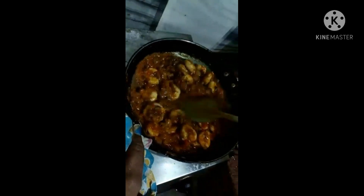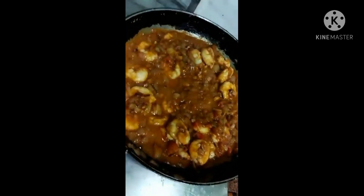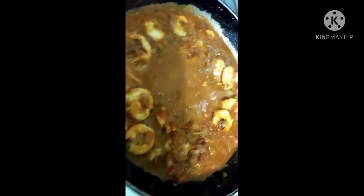Now we add some water to the prawns and place a plate. We add all the ingredients to the prawns and some water to finish the prawn gravy.